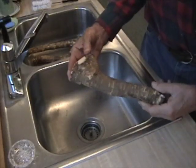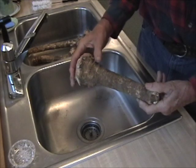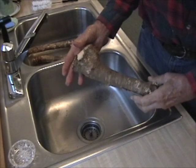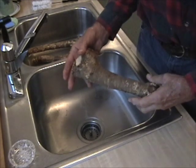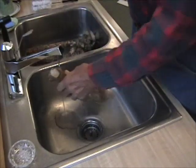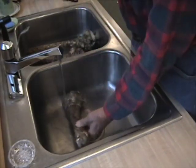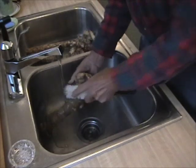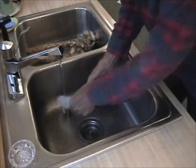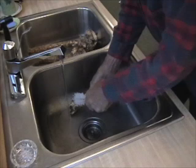We're going to grind a horseradish root that was just dug out of the ground. The first thing we want to do is wash them thoroughly, using a bristle brush on it.